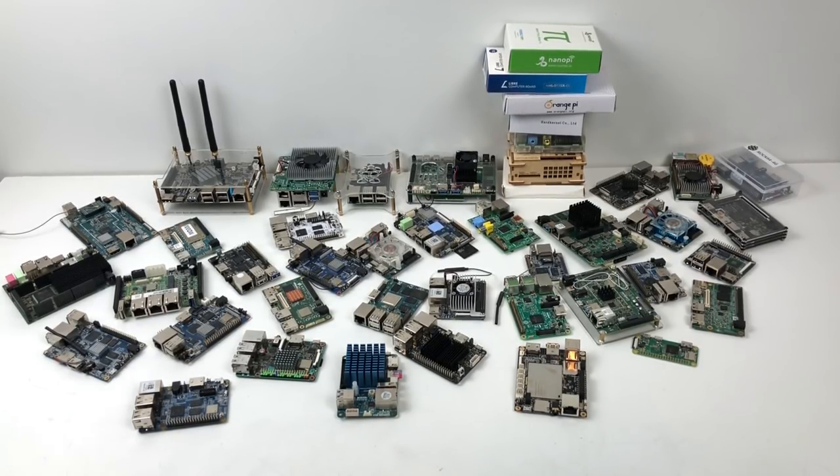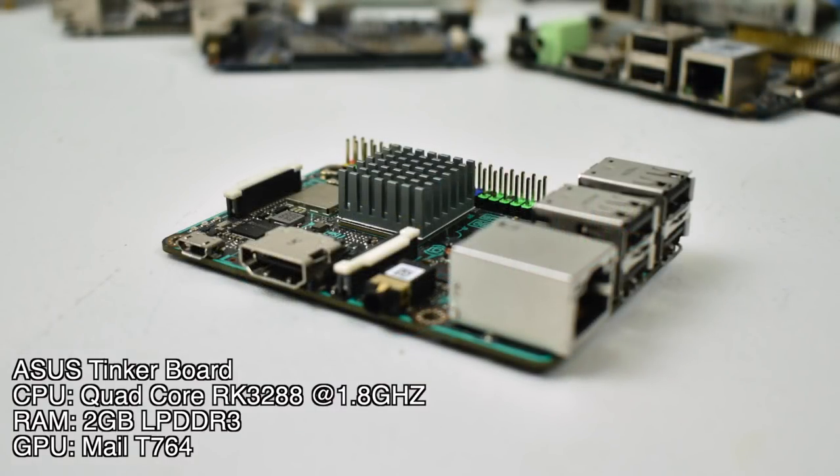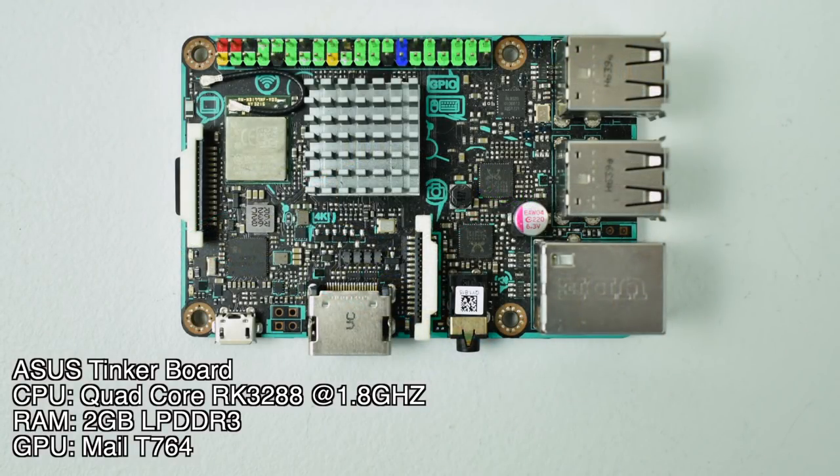Number 5 on the list: the ASUS Tinkerboard. The CPU is a quad-core Rockchip 3288 at 1.8 GHz. It comes with 2 gigabytes of LPDDR3 RAM and a 4-core Mali-T764 GPU. The main operating system I use to retro game on this is Android, but recently RetroPie added basic support. It is hard to install and a lot of stuff doesn't work. There is a great build of Lakka out for this that works well, but I prefer using Android with something like RetroX or Arc Browser. This is a great board, but I wish ASUS would hurry up and make better software for it.